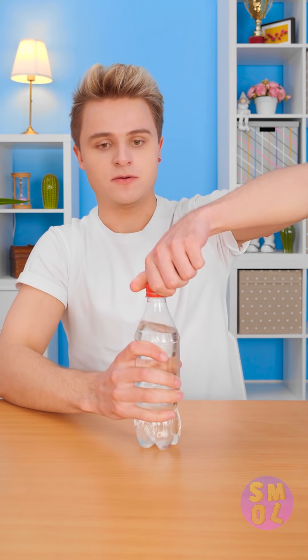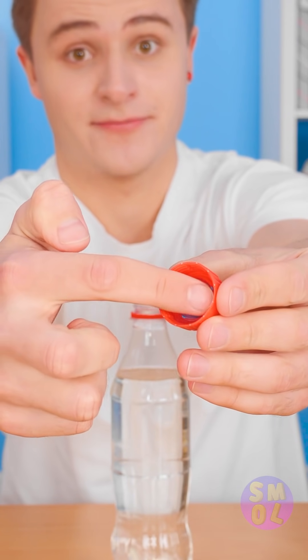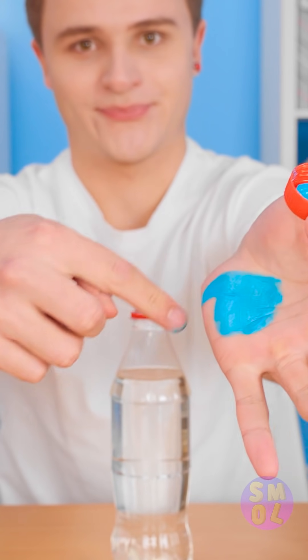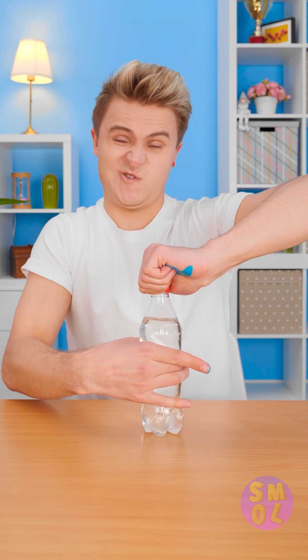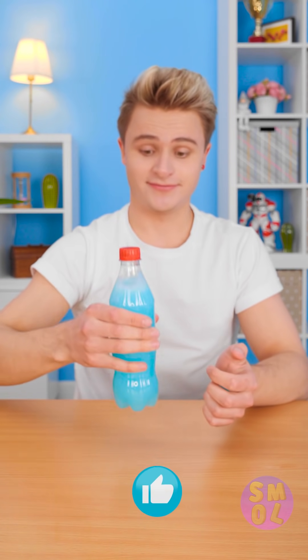Stupid cap! Inside is paint! See? A small wet dab is all it takes. So simple, yet so brilliant! This trick really shakes things up! Just remember not to drink it.